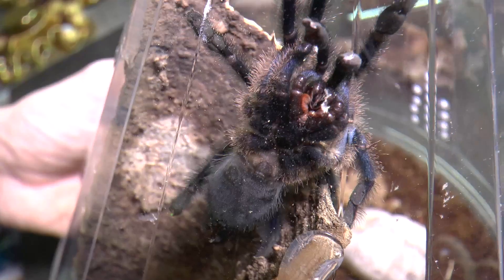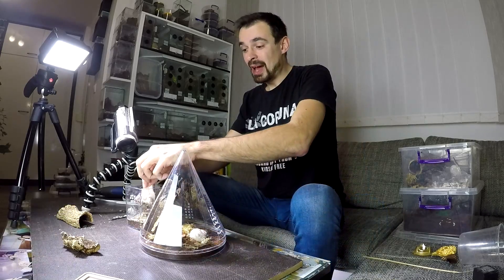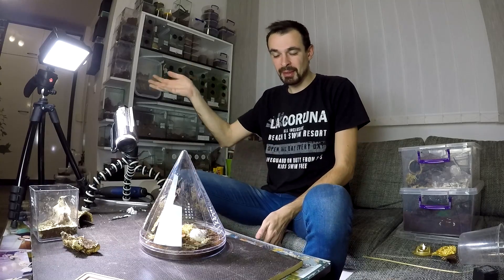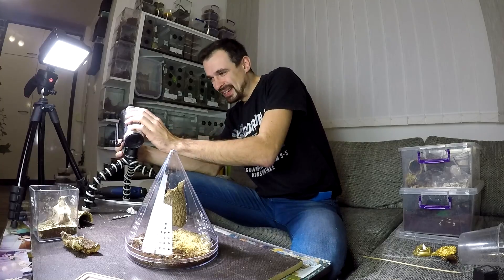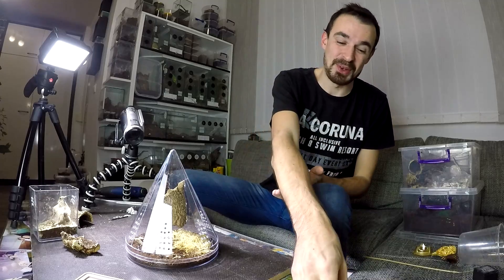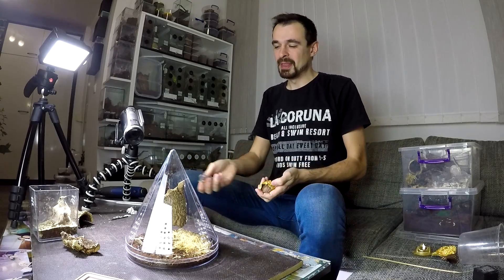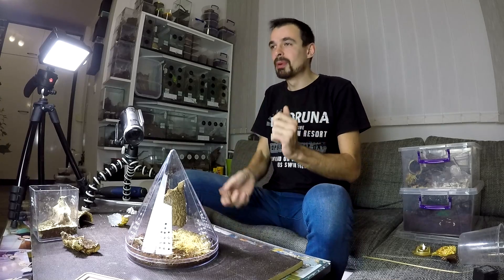There she is. I think she will like it, especially once she starts to web it. I will update you regarding the progress of this enclosure on Instagram, and later in the video. I hope you enjoyed this video — if you did, thumbs it up and comment something. If you want to support this channel even more there's a Patreon page. If you are new, make sure to subscribe — I upload every Monday, Wednesday, and Friday. See you again soon, bye.